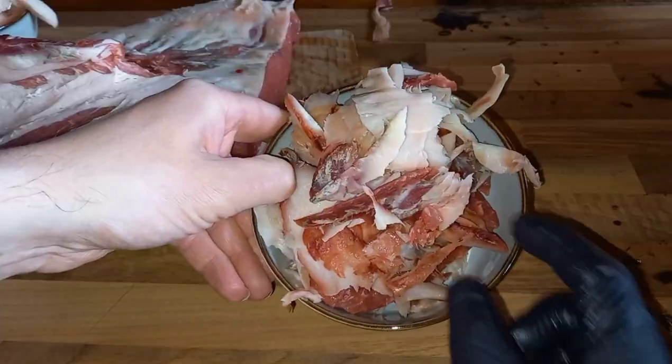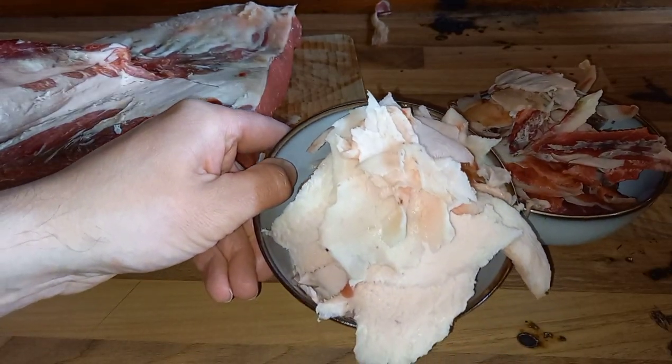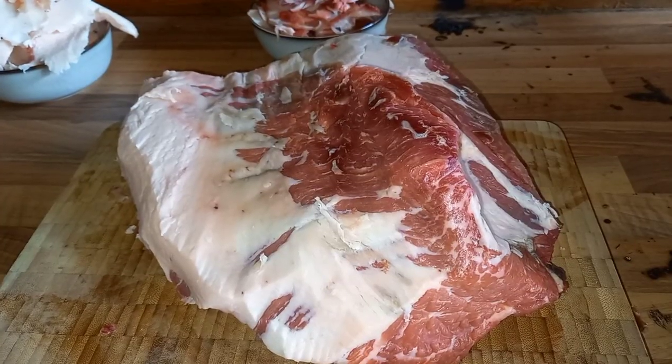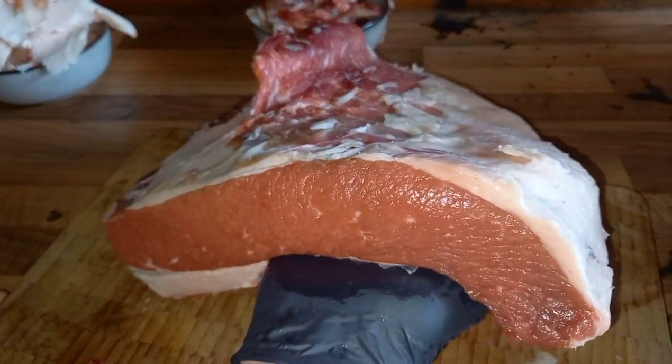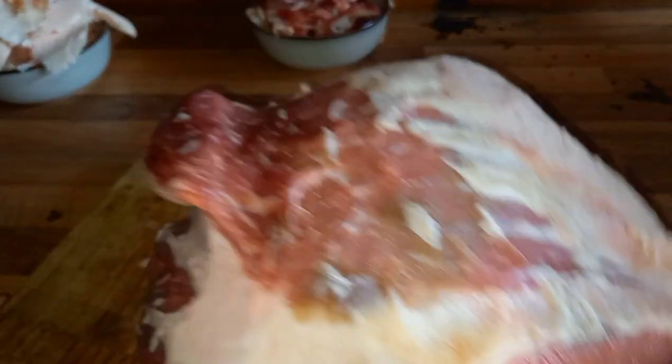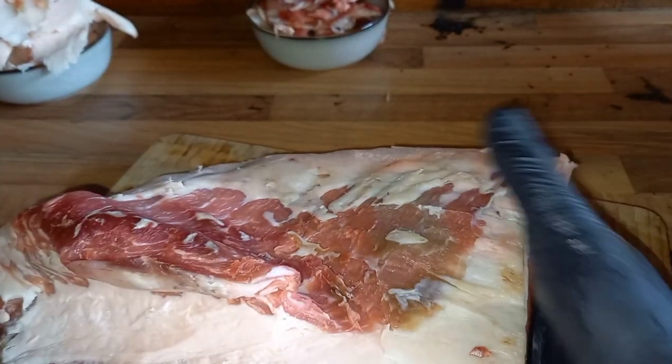After removing the outer layer, I've also trimmed all the hard fat away and put that into a separate bowl. That's going into a freezer bag because it's going to make wicked extra fat for adding to smash burgers - another video we'll do later in the summer. Everything's trimmed now, and as you can see there's not a massive amount of fat in there, but it doesn't mean it's not going to be a fantastic piece of meat.